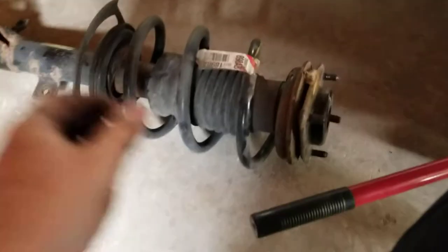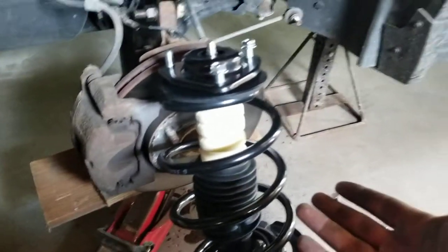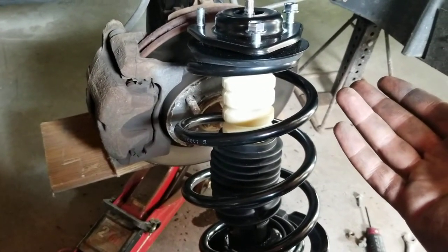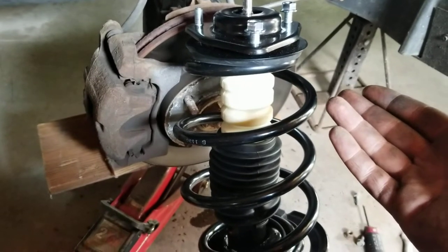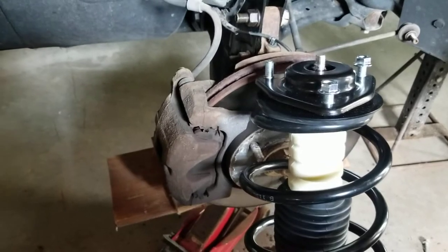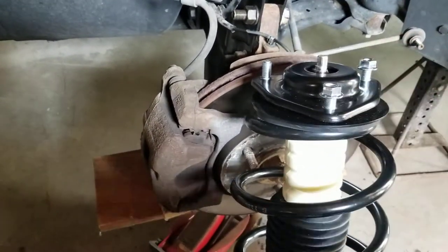All you're saving by doing it yourself is the coil, but the top hats and bearings are usually bad anyway, so just buy the complete assembly. You can get these from Detroit Axle — really good quality — less than $200, like $175 for the front of this Jeep. So much easier than trying to take them apart yourself.